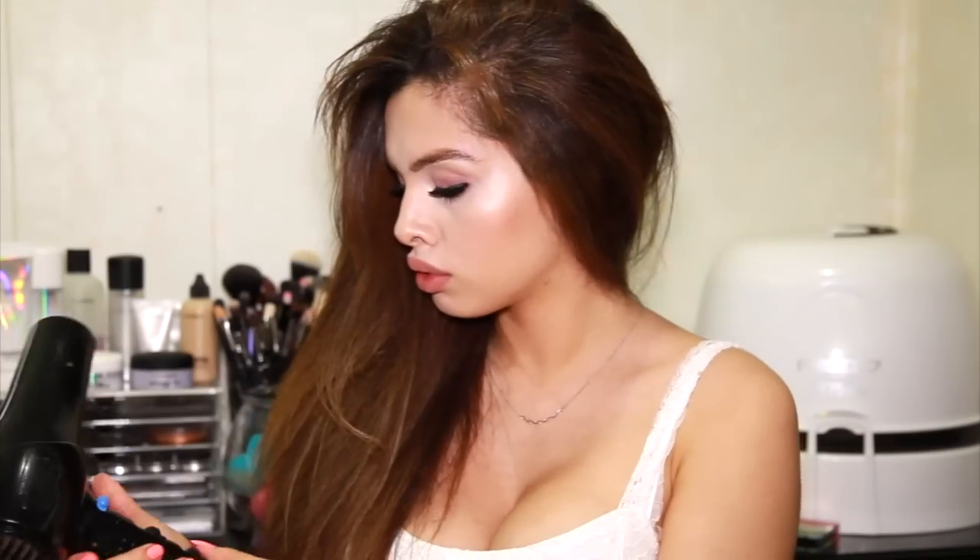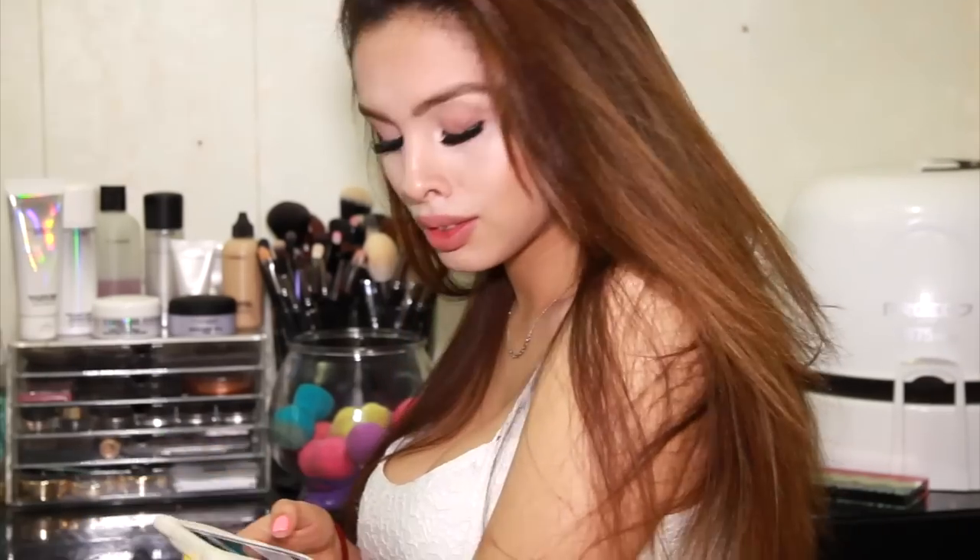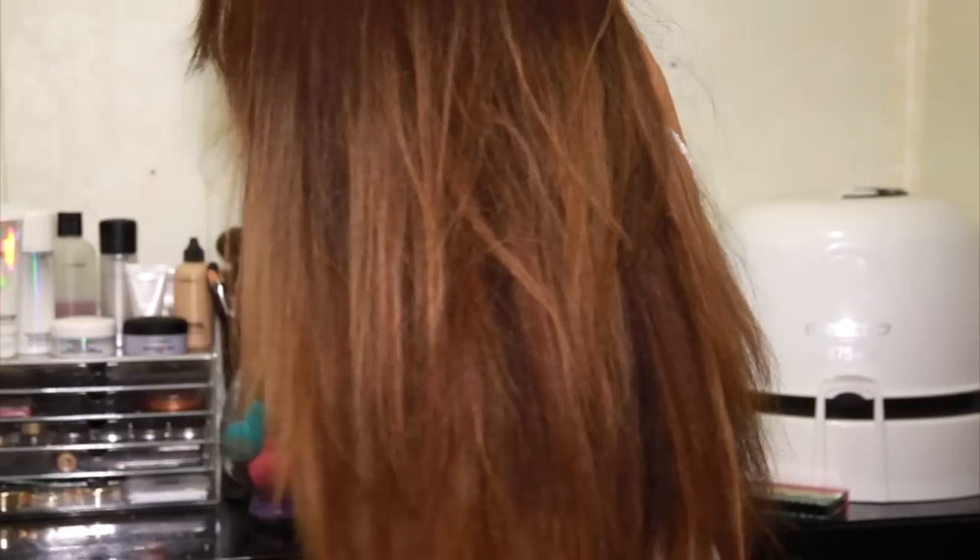I'm going to run the blow dryer through my hair and make sure that it feels cool entirely. Sometimes the heat will be hiding underneath the roots of your hair, so make sure all of that is super cool and there's no heat in your hair at all. Then you can flip it upside down if you want a little bit of volume. This style is going to last for a couple of days as long as you don't get it wet. There's no need to use any products or hair spray — I never do and I don't really tease my hair either, so I just leave it like this.